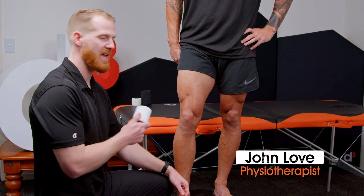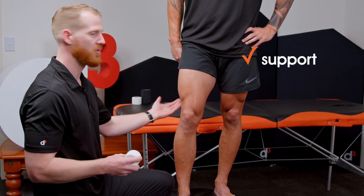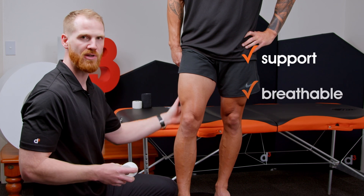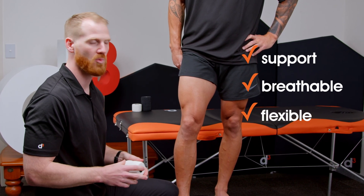D3 AIB Light Rip is a fantastic product to use on the knee. It provides enough support but also won't cut in around the hamstring or calf tendons, and also allows the flexibility and freedom of movement that many athletes will want.